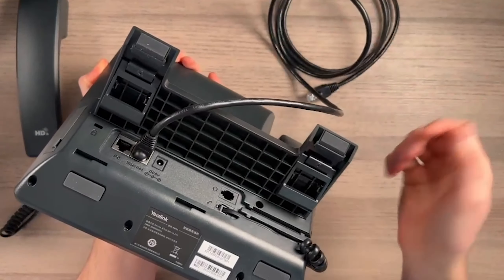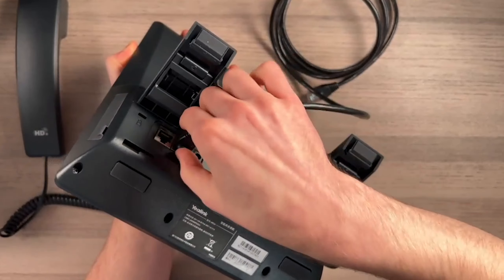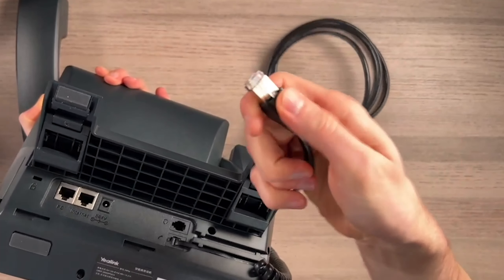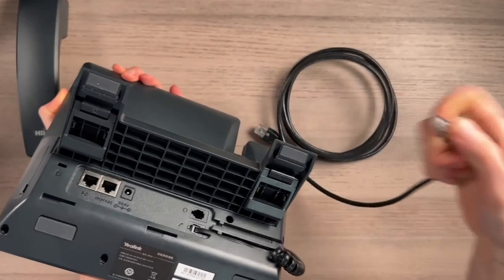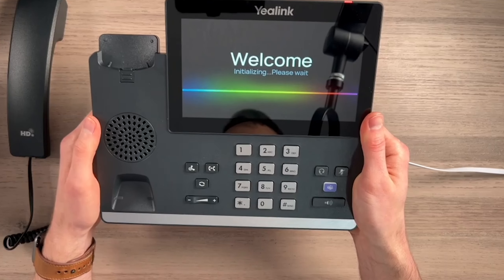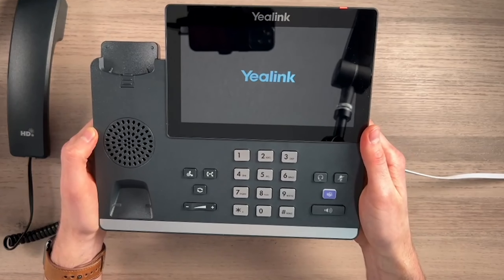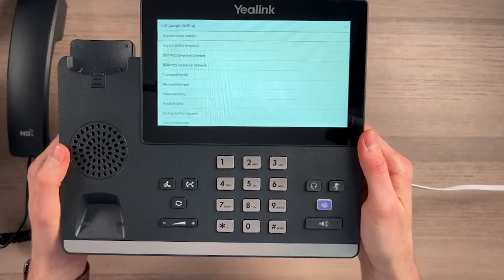If you accidentally plugged in the wrong cable or need to remove it, you just have to depress here and pull out — just depressing on this and yanking it out. I'll plug it in here to a switch that does have PoE, and you'll see this screen. It lights up and it's going to take a minute or two to boot up. Once it gets to that boot screen, that means it's all booted up and next is to set up the software.